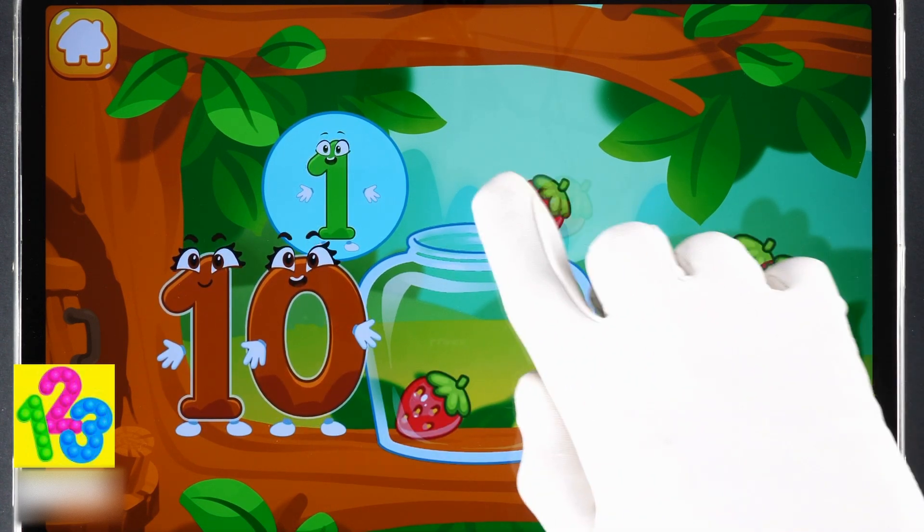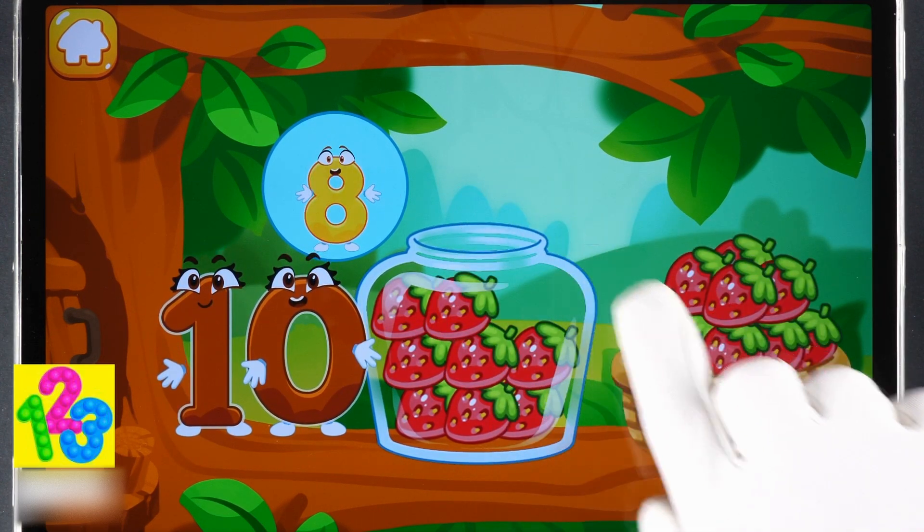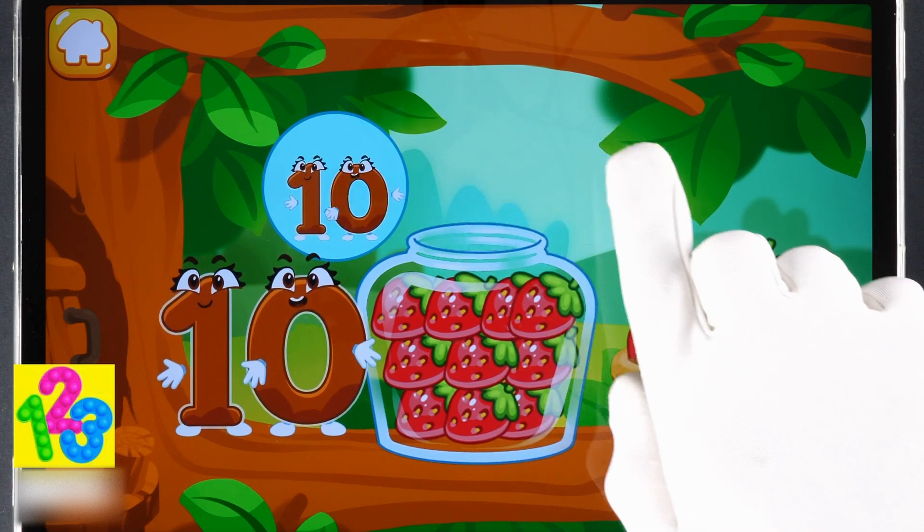One, two, three, four, five, six, seven, eight, nine. Good job!